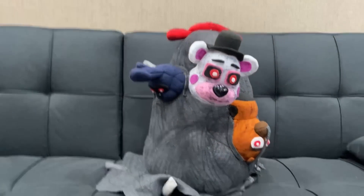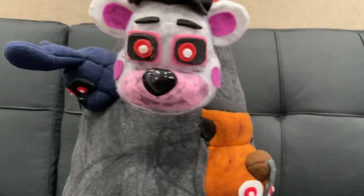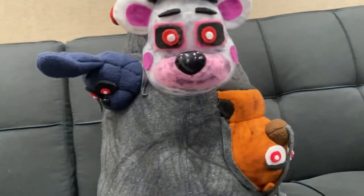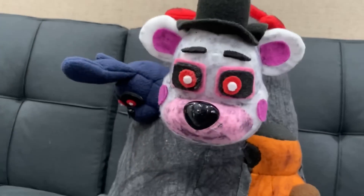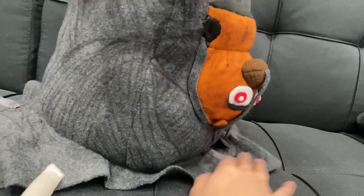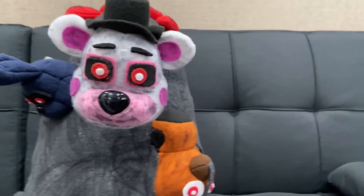Here he is — the Blob! Now before I get into this, this took about four days to make entirely, about three bags of stuffing, and multiple sheets of fabric. So a lot of time and effort was put into this guy.